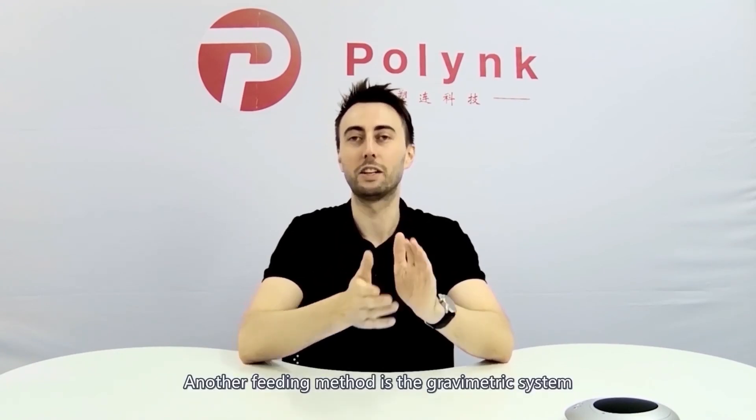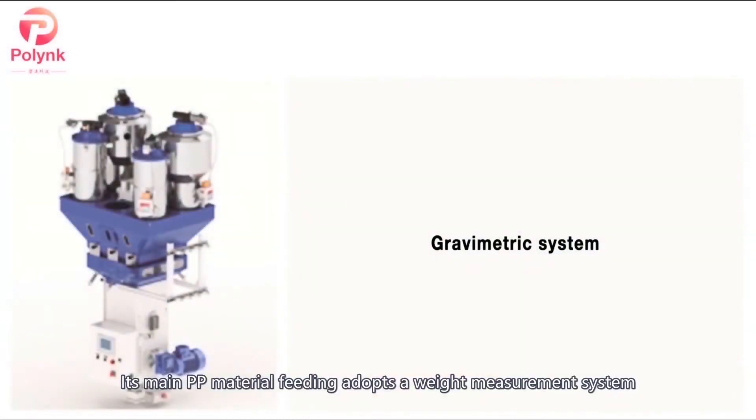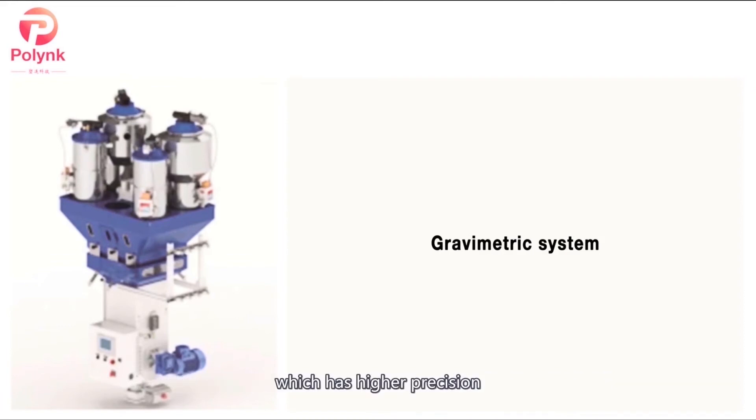Another feeding method is the gravimetric system. Its main PP material feeding adopts a weight measurement system, and the side feeding adopts the volumetric feeding method, which has higher precision.